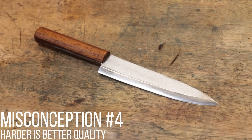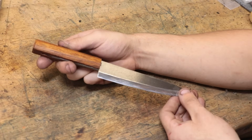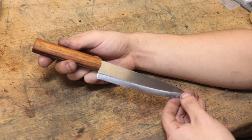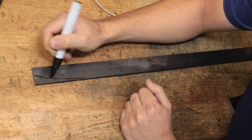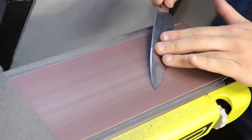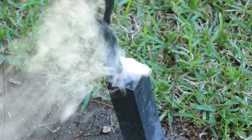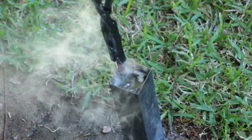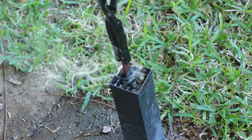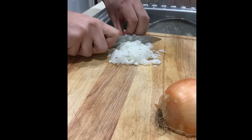Misconception number four: harder is better, or at least better quality. This is more of a knife community thing, but hardness does not always correlate to quality. A while back I took a piece of hardware store steel — pretty much the cheapest steel I could find — raised the carbon content, quenched it in oil, and the result was easily 60 Rockwell C hardness, which could have been 65 if quenched in water. Hardness is simply a factor of the steel's composition and how it's heat treated.